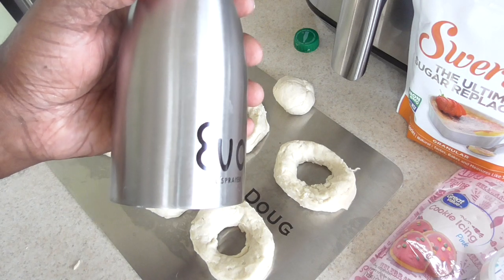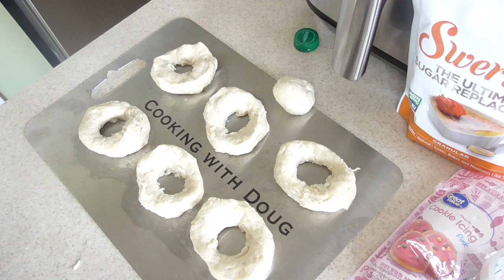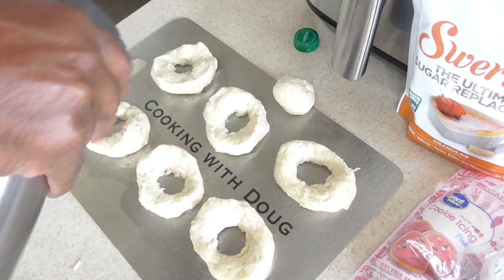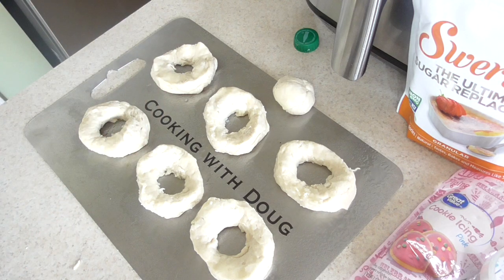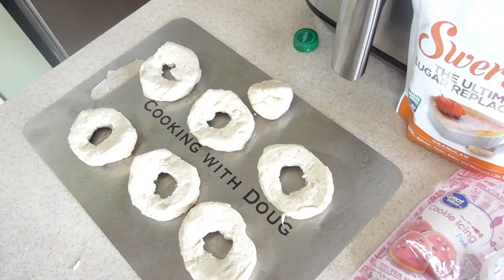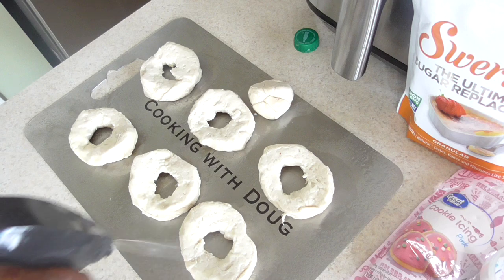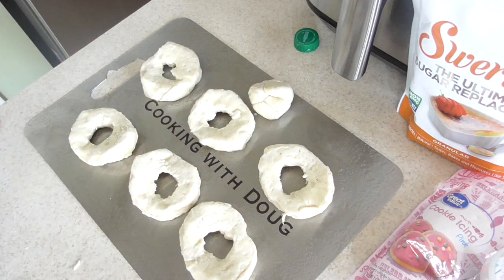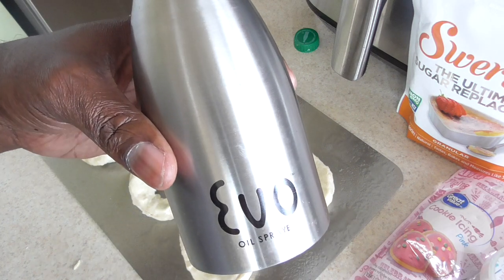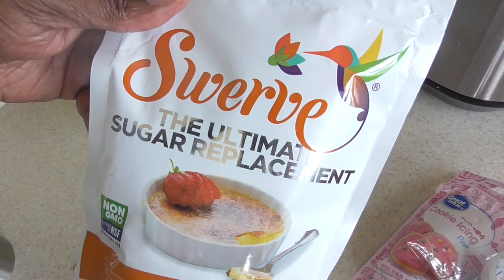First thing I'm gonna do is hit it with some avocado oil — or whichever oil you have, olive oil or avocado oil is fine — from my oil sprayer. I'm just gonna hit both sides. Of course if you don't have a sprayer like this you can brush it on, but a link will be in the description because if you're gonna be air frying you need a sprayer.